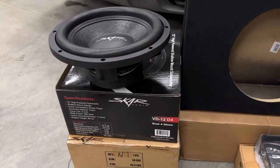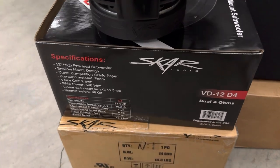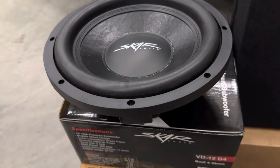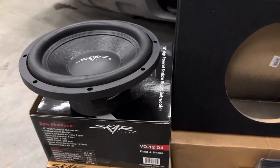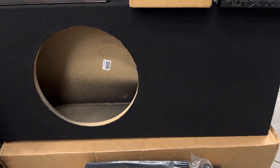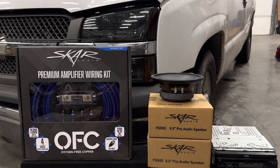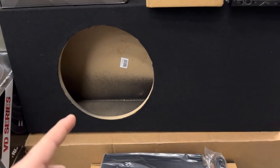Starting off in the corner we have our subwoofer, which is the SCAR Audio shallow mount series, the VD-12D4 at four ohms. We decided to go with the shallow mount to save that extra airspace so we can preserve leg room, and it should be powerful enough to give us the thump we want. For the sub you also need a box, so we went with a prefab box from Amazon that fits the sub's specs and fits in the back of the truck without losing leg room. I'll put a link in the description.